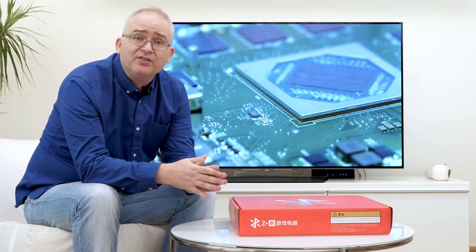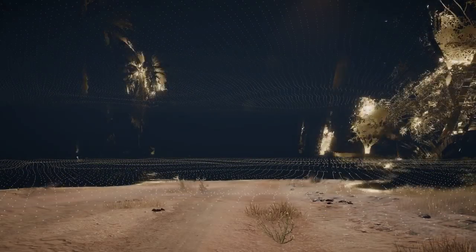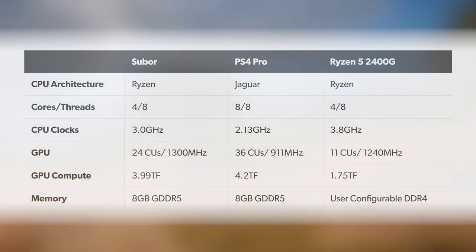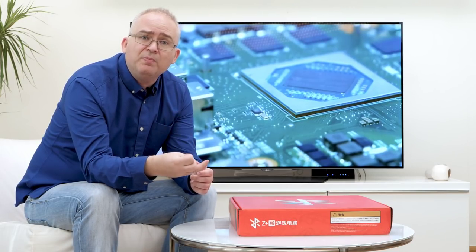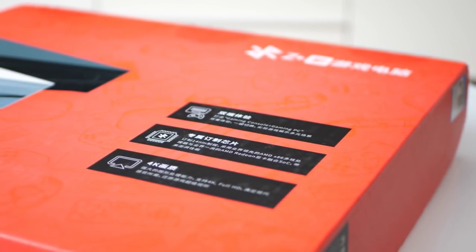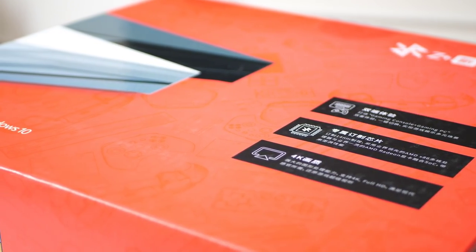Secondly, this has AMD Ryzen technology — not the underpowered Jaguars that have limited the potential of the current generation of consoles. It's going to be interesting to see what kind of performance we can get from Ryzen paired with PS4 Pro-level GPU power. The Pro is a hybrid of old and new GPU technologies from AMD; this is brand new — this is Vega.